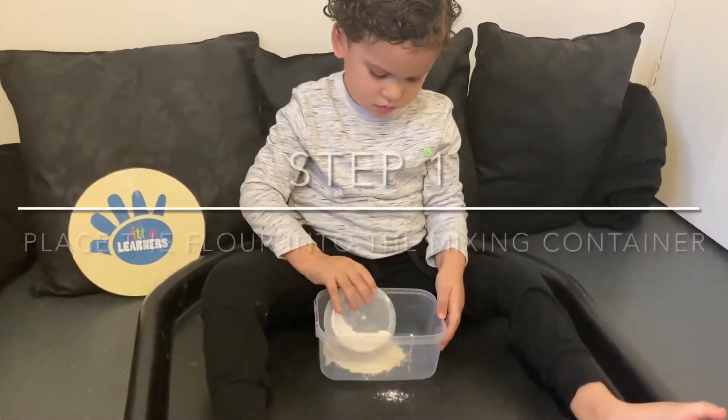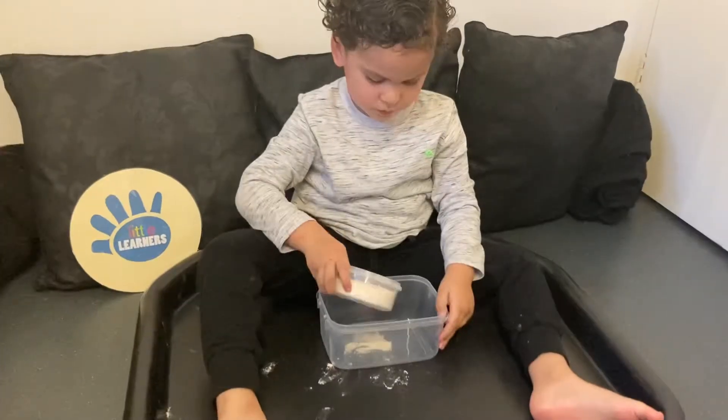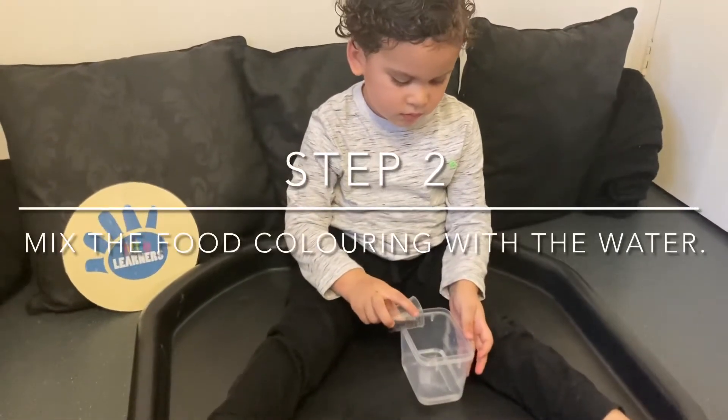So the first thing we're going to do is place the flour into the container. Then pour the food colouring into the warm water.